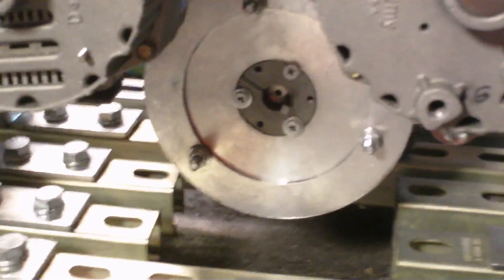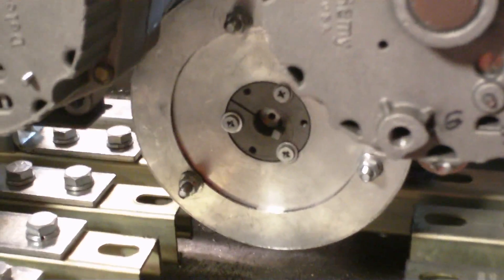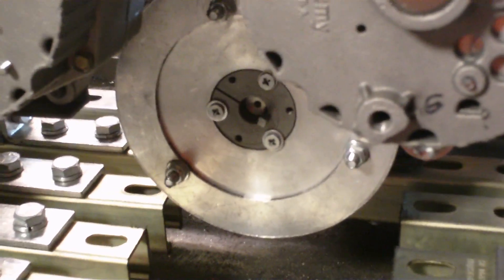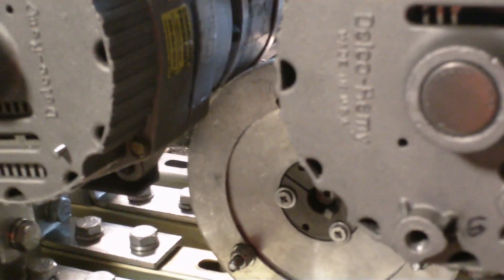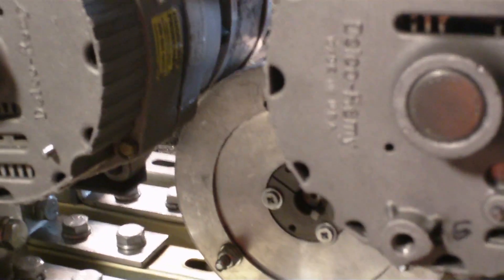The drive motor went from 82.8 to 98.8. The left-hand alternator went from 84.8 to 89.8.